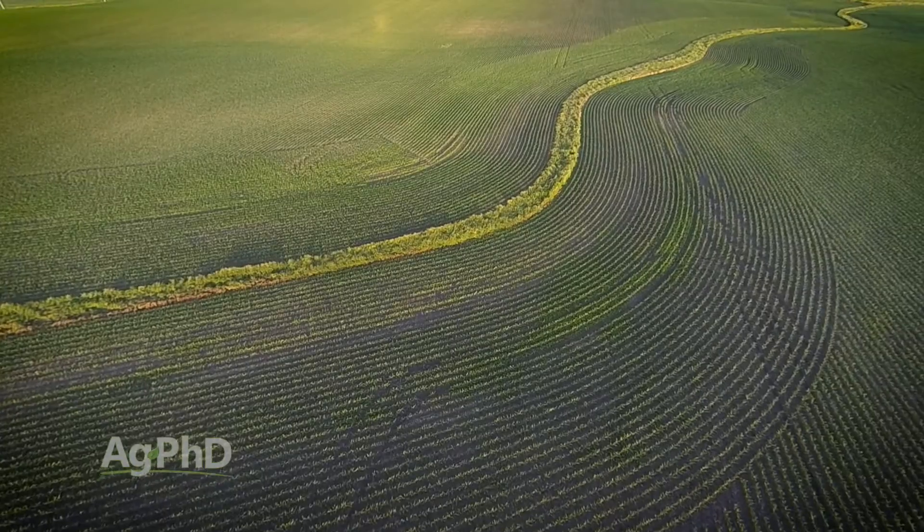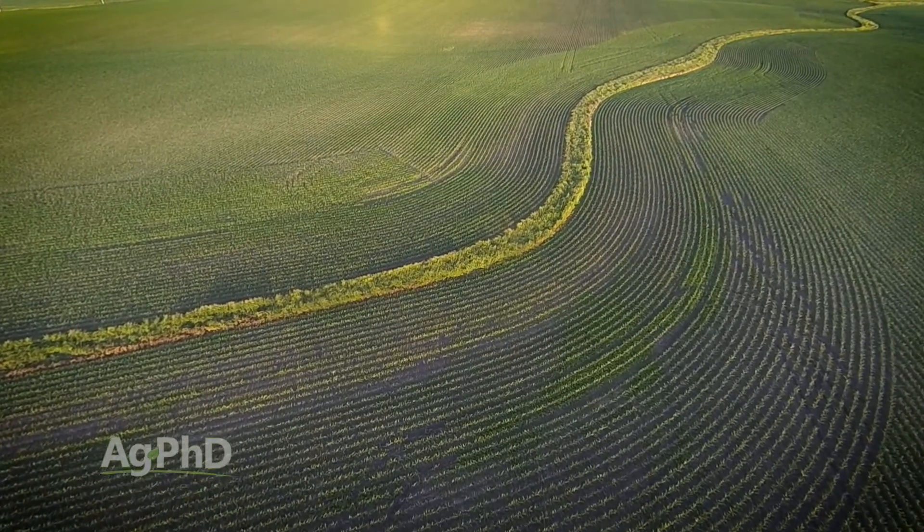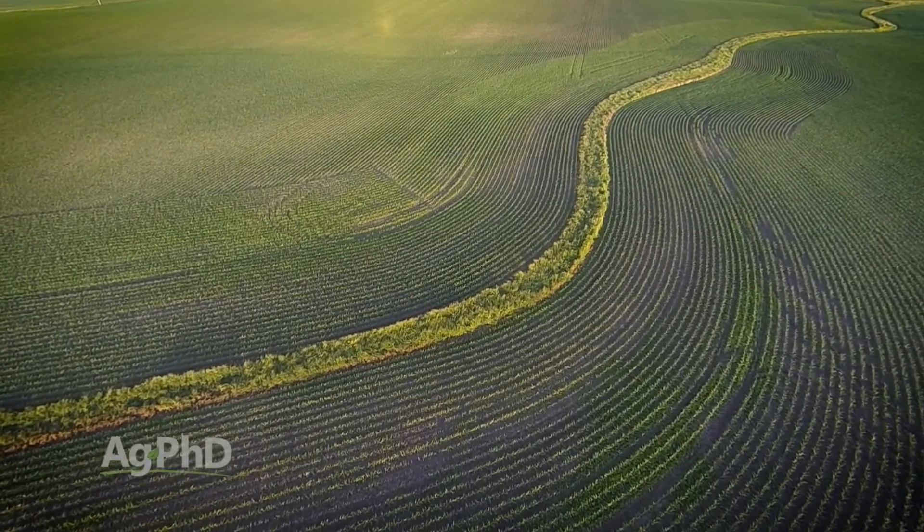When we were kids we just called it Water Weed because where you'd find it in the fields is in areas of poor drainage — the low-lying parts of the field, or along a grass waterway or along a ditch.